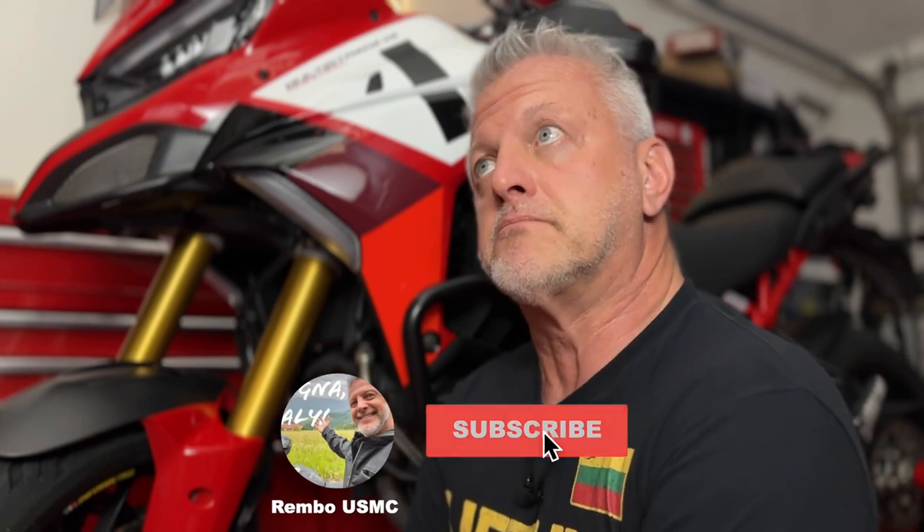I had a V4S that I put about 27,000 miles on it — not quite 28,000 miles — and really enjoyed it. As you folks know, I test ride and give reviews on a lot of bikes, pretty much every Ducati that they make, a bunch of Triumph, and some others.